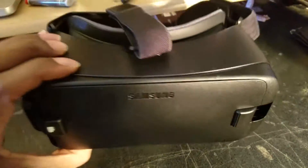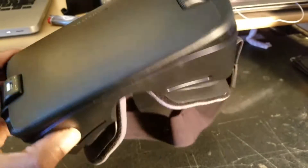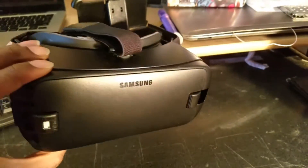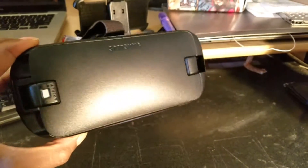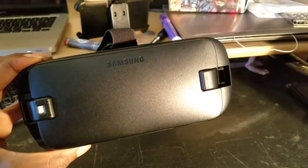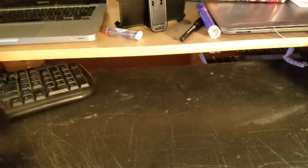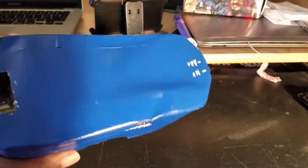My Samsung Gear VR was causing my phone to overheat every 10-15 minutes, giving me a message telling me to let my phone cool down. I got tired of that, so I made this. What is this? Well, it looks like a box — because it was a box.